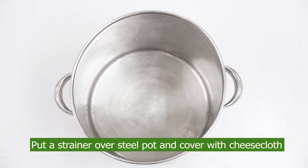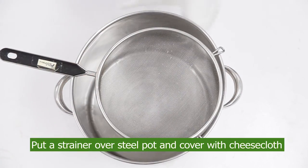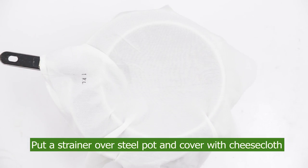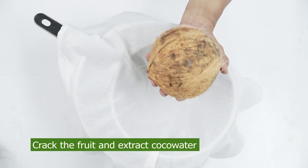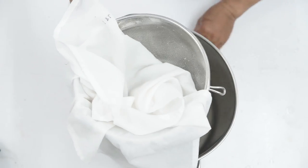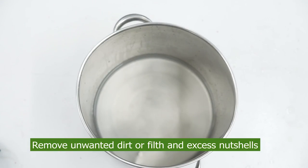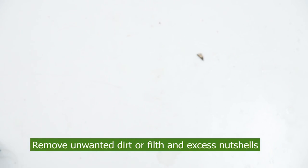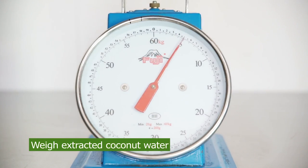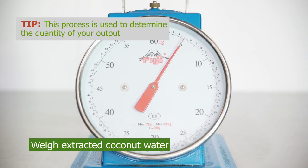Ready your steel pot or other sanitized container. Put a strainer over it and cover the strainer with cheesecloth. Crack the fruit to extract fresh coconut water using a knife or bolo. Do this process over the strainer to remove unwanted dirt, filth, and excess nut shells. Once filtered, weigh the extracted coconut water using a weighing scale to determine the initial quantity of your output.